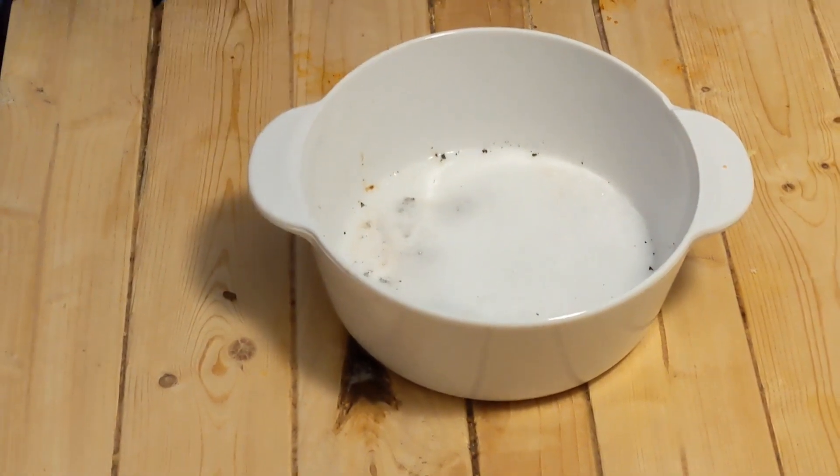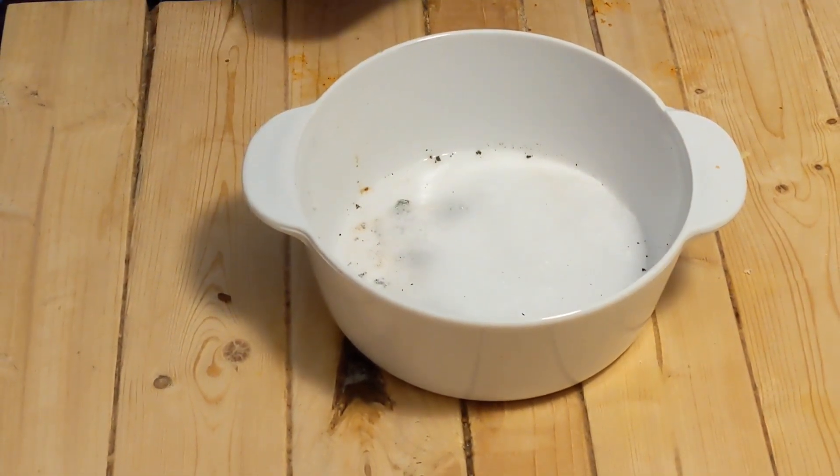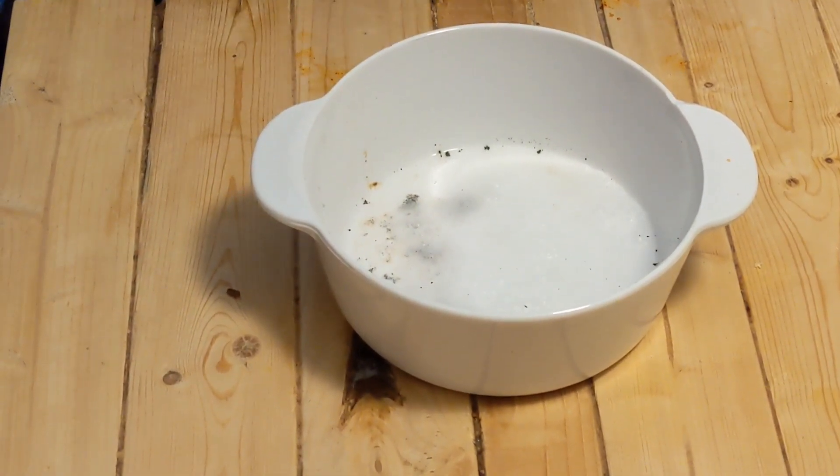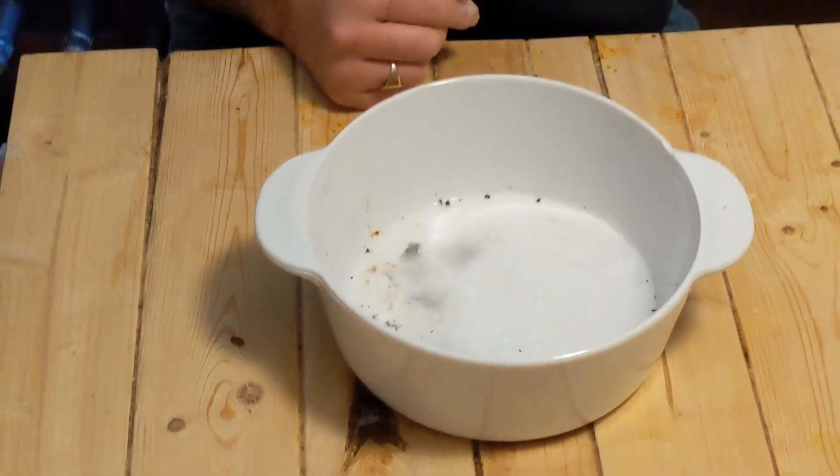I'm going to leave that now to work its magic. I'm not going to scrub it or anything like that — I'm just going to leave it to work its magic for a while. I'm going to go watch the telly and we'll come back and see how it goes.